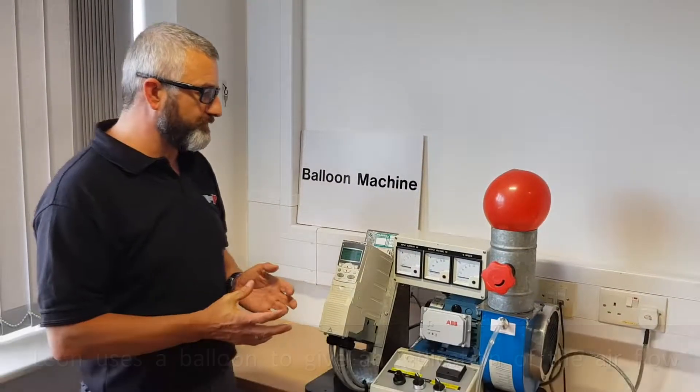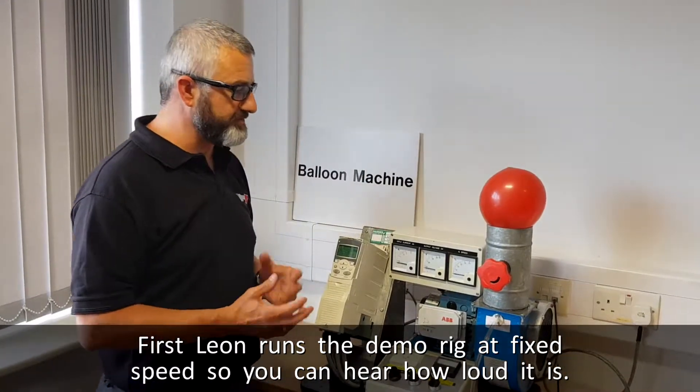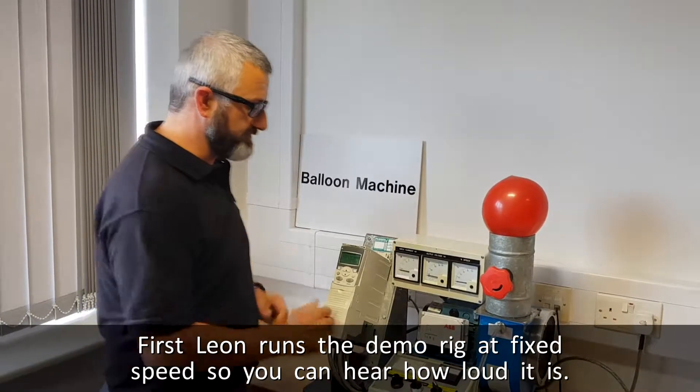So what we're going to do is first off, we're going to run the drive in fixed speed. So this would typically be 50 hertz, which is the supply you would get. And we're going to have a listen to the noise.